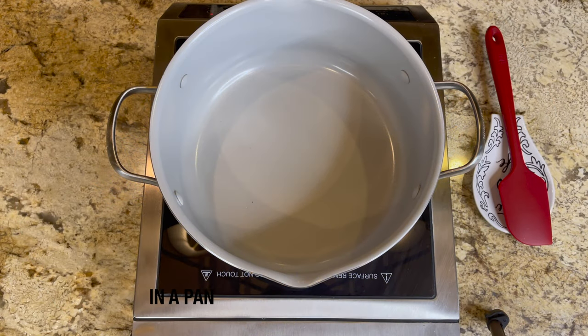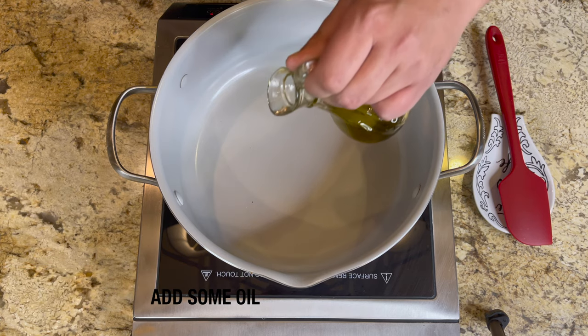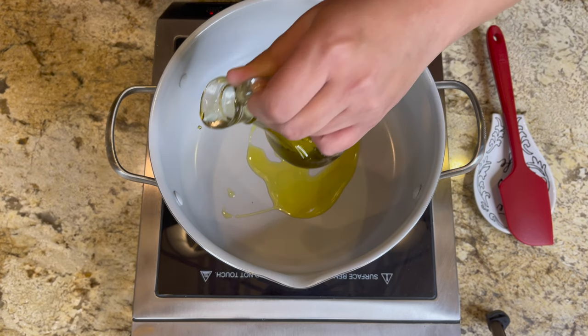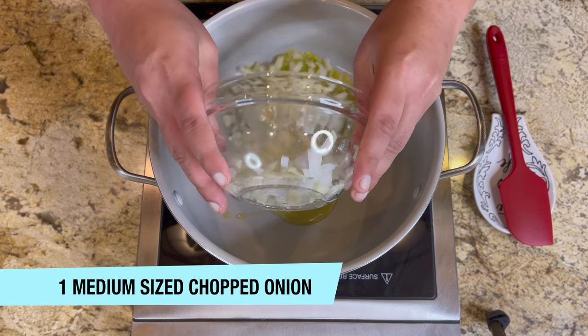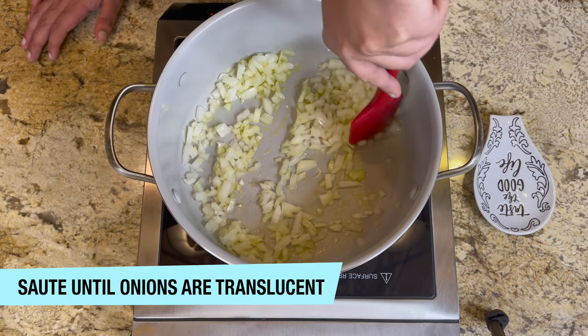First, take a pan and add some oil. I'm using extra virgin olive oil, but you can use any oil. Then add one medium-sized chopped onion and sauté until the onions are translucent.